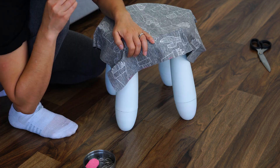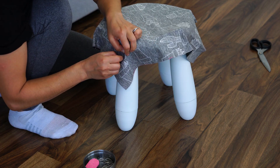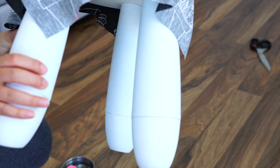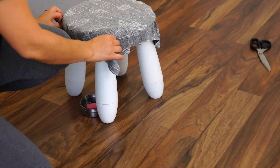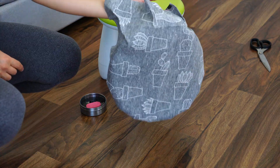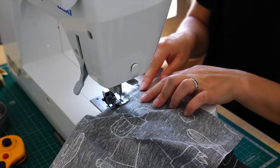After I cut out the square that was slightly bigger than the top part of the chair, I was trying to mold it to the chair with pins so I could then take it off and just sew it with a sewing machine.